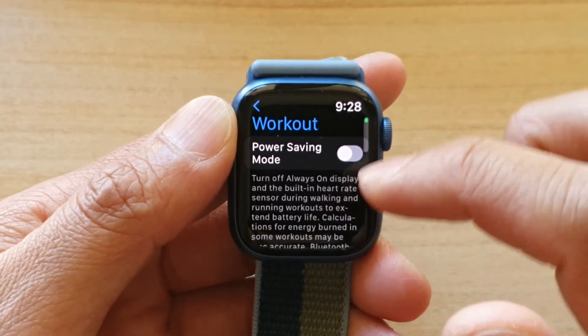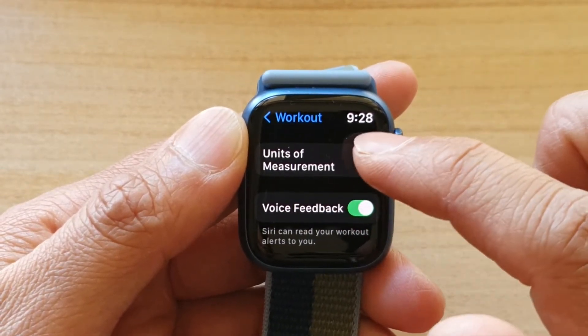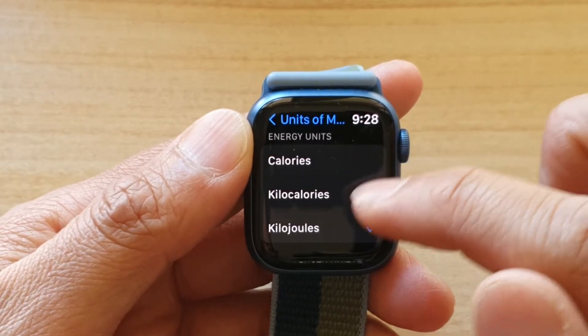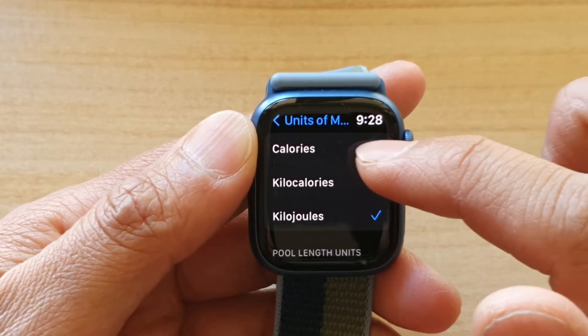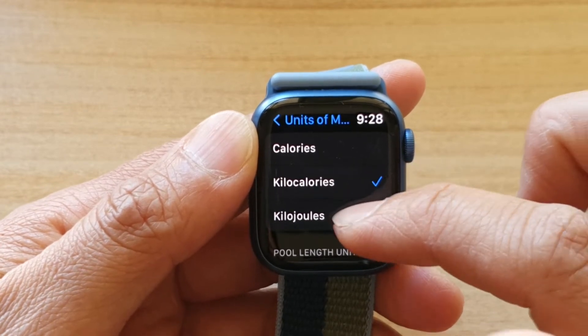In here, swipe all the way down and tap on Units of Measurement. In here you've got Energy Units, so you can choose Calorie. Make sure you swipe down — once you swipe down there will be more options, so you can choose Calorie, Kilocalories, or Kilojoules.